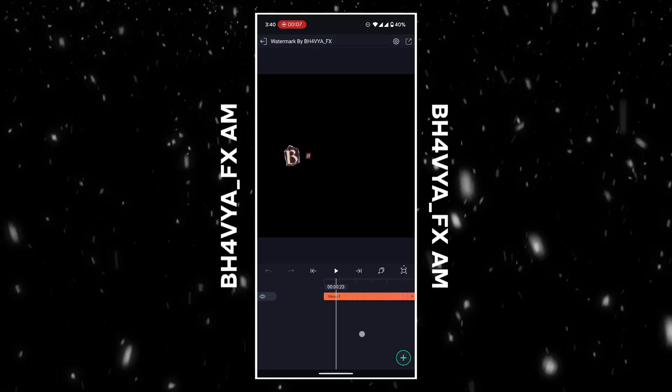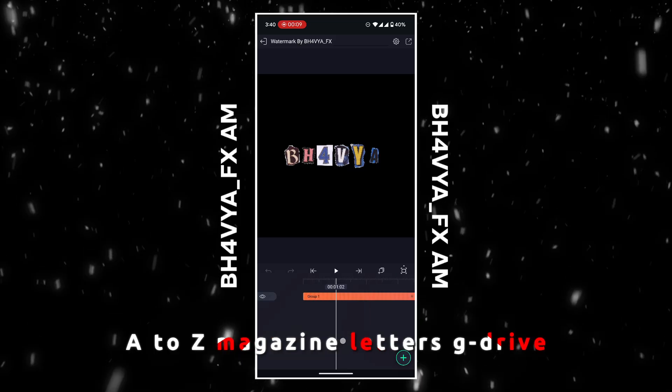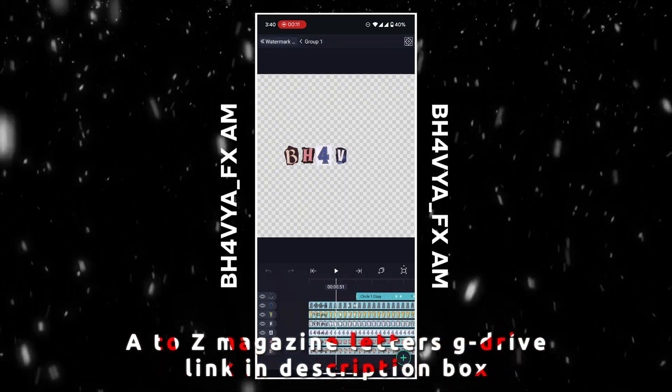Preset after 350 likes — quick tutorial of how to use my preset. A2Z Magazine Letters G Drive link in description box.